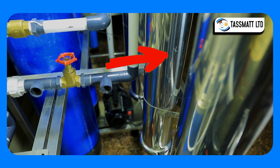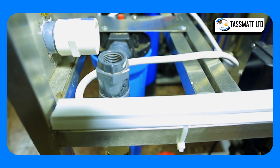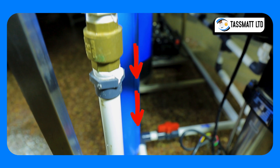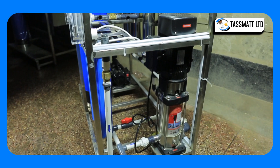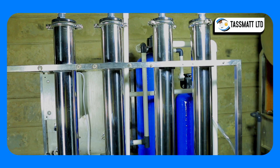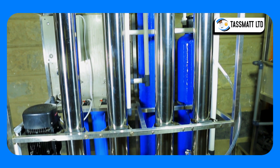Before water enters the RO membranes, it is dosed with an antiscalant to prevent blockage of the membranes. Water is then fed into the membranes through a high pressure pump to facilitate flow through the membranes. Each membrane works independently to purify approximately 250 liters of water.